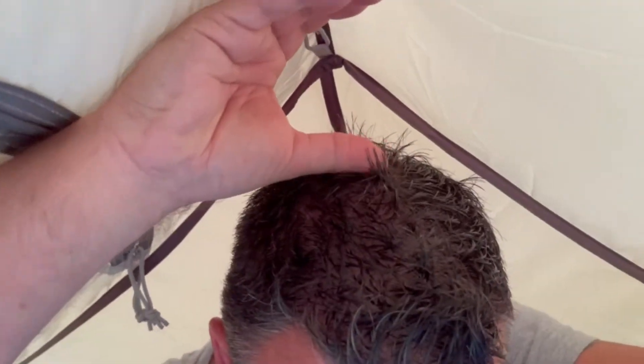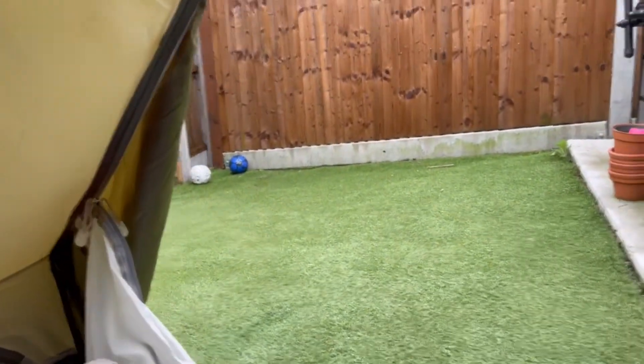Just for those that want some comparison: I'm about 5'7", I'm a big lad — 16, nearly 17 stone — and there's plenty of room for me in here. Plenty of room. I can actually sit up and I've probably got a good couple of inches of headroom, which is really nice. Something that the OEX can't do for me.